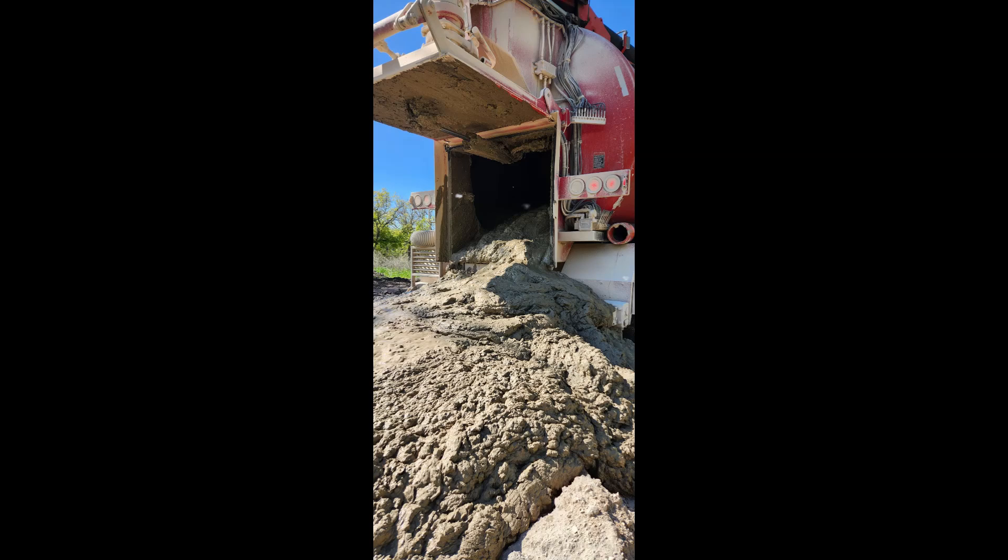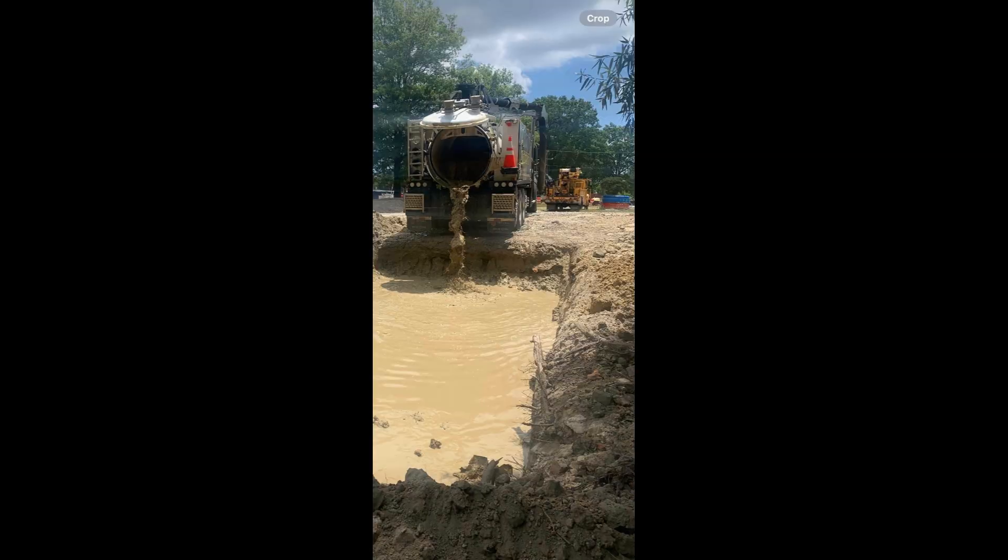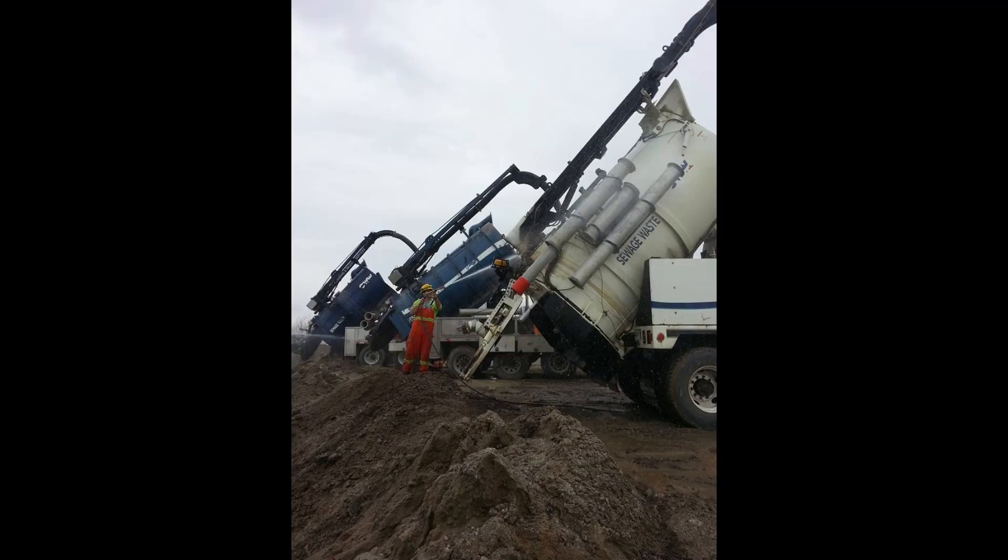Debris tank: The debris tank collects the excavated material. Depending on the Hydrovac unit's design, it can hold anywhere from 6 to 16 cubic yards of material, allowing for extended periods of operation without frequent disposal.